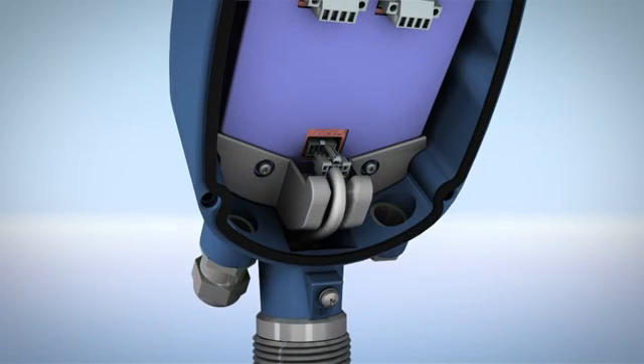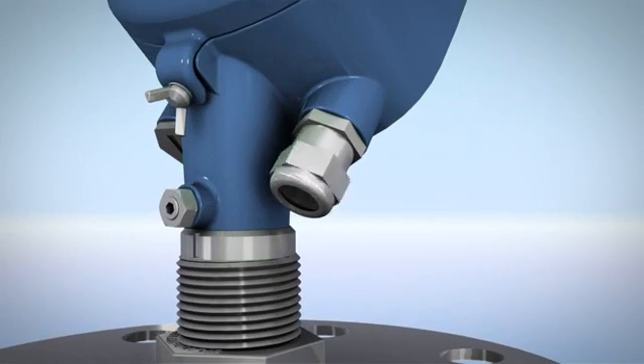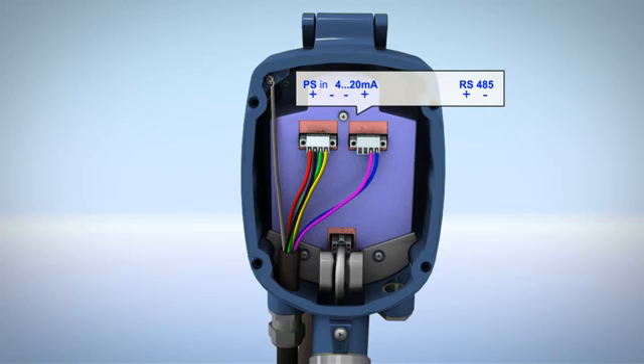Replace the cable clamp. Carefully connect the antenna cable. Leave the scanner open to complete the wiring. Loosen the compression nut of the cable gland entry. Insert the cable. Strip the wires and insert the edges into the terminals according to the wiring plan.